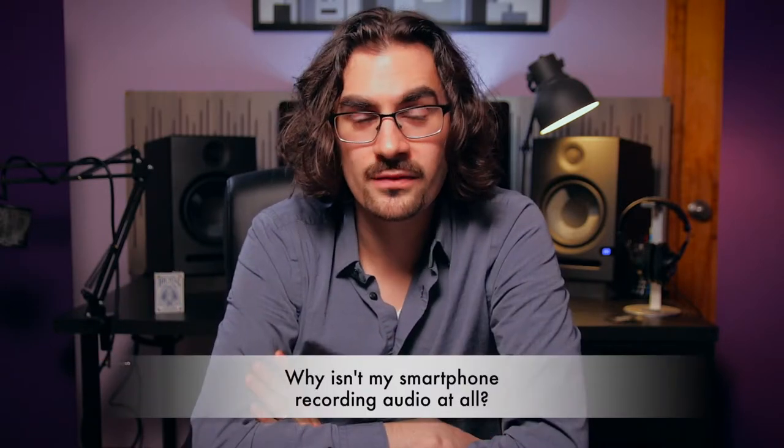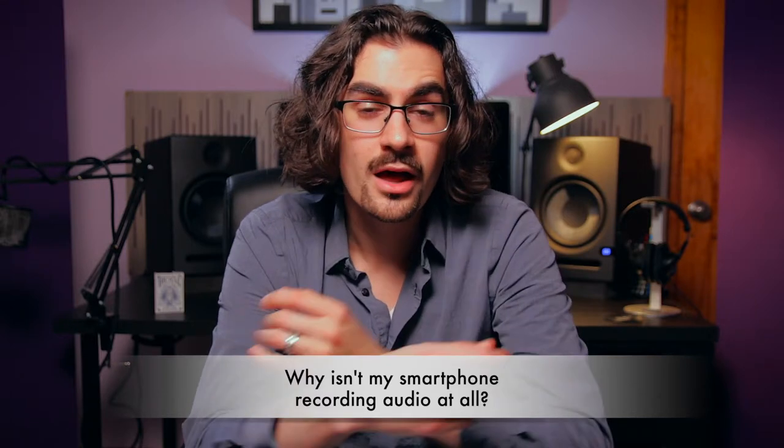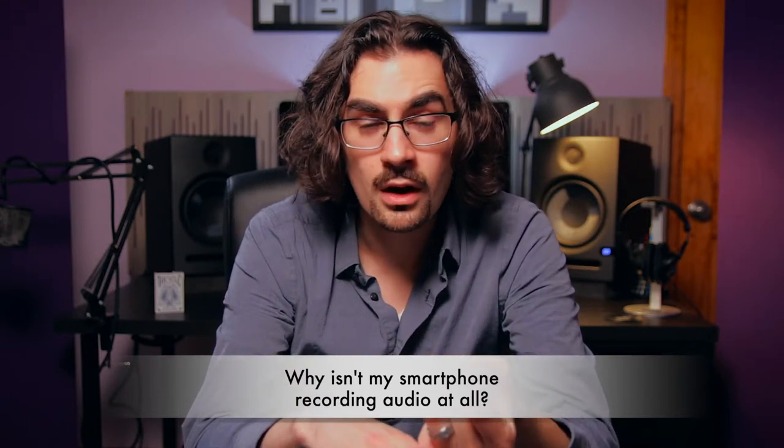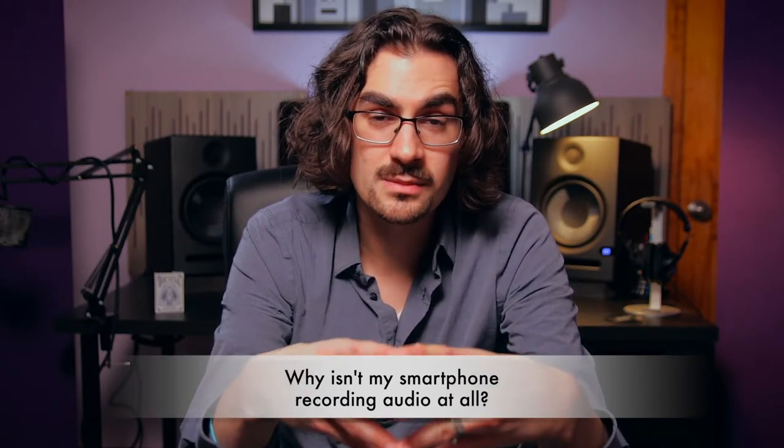So what happens when you connect the VXR10 to your smartphone and you go to film a video and either the audio isn't recorded at all, or it's still recording from the internal mics in the smartphone and not from the VXR10? Well, some smartphones don't support external microphones natively, in which case you need to go to a third-party app for your video camera — you need to download a third-party camera app.